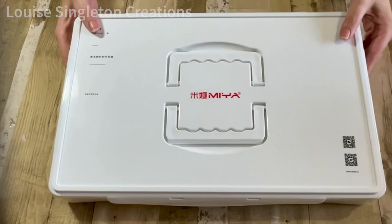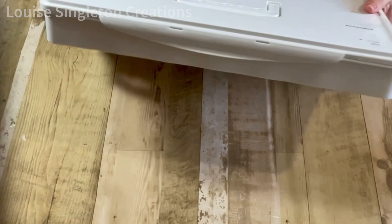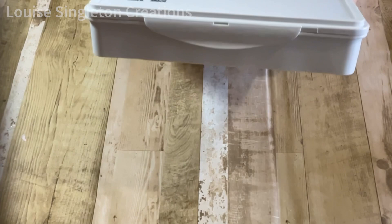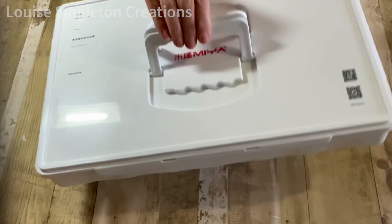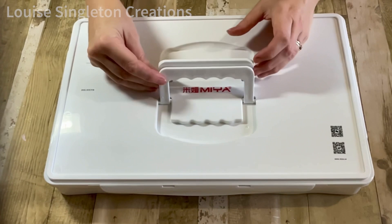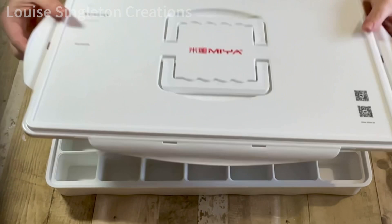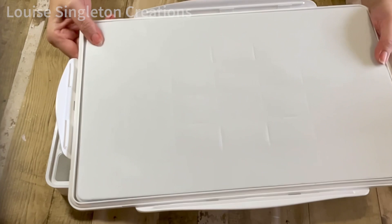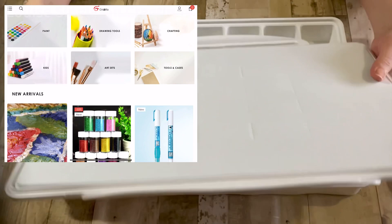Before we begin with today's main project, I just wanted to show you my new paint storage box. It's been very kindly sent to me by Graby and it really has solved quite a big problem in my craft room. It's quite large and sturdy with handy carry handles, and the clips on the side make sure it keeps really airtight so that all my paint won't dry out. The inside of the lid has foam on it, which also helps keep it very airtight. On the inside of the box, there are 42 compartments for all my paints, so everything can be kept completely organised. I'm really happy about this paint storage box and would highly recommend it. The Graby store has a large range of art products as well as lots of homeware.